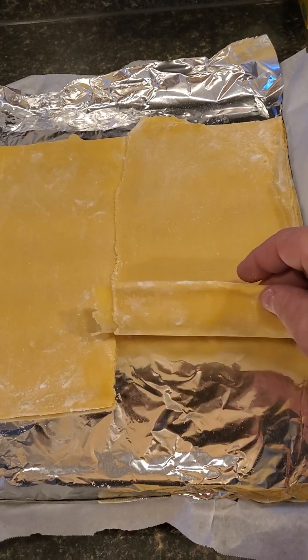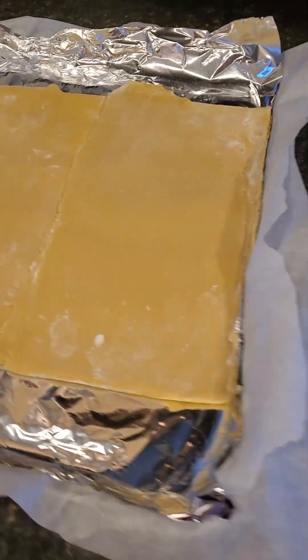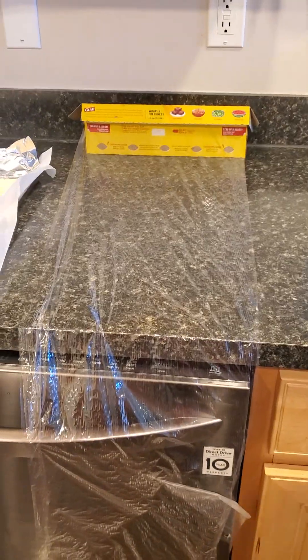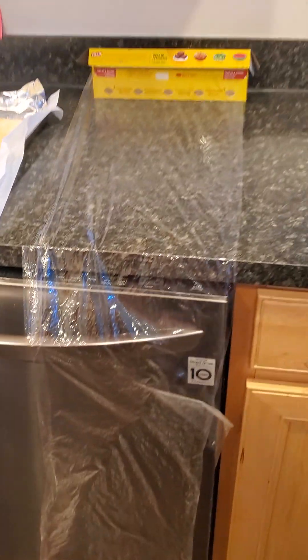All right, so pasta dough — look at this, man. This is money. I love it, I absolutely love it. So we're gonna do some mummy wrapping. As you can see, I've got my saran wrap out. I won't be 100% honest with you guys — unless you get like commercial grade saran wrap, this stuff doesn't work as great. It is what it is, do the best you can with it.